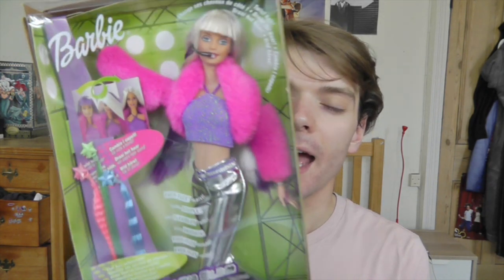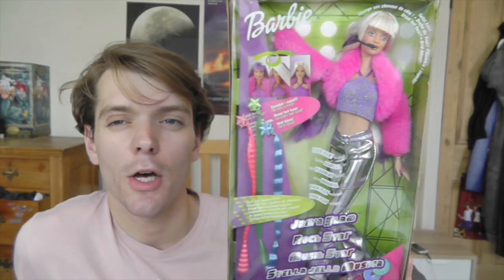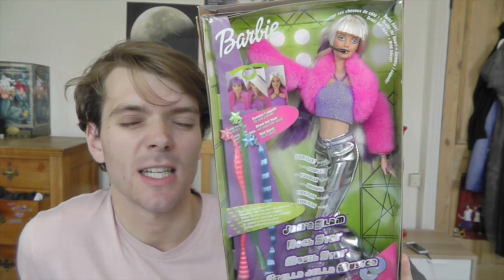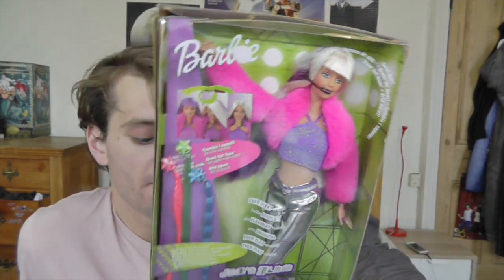I absolutely love her outfit. It kind of reminds me of what Britney Spears wears in that one video — I can't remember the name of it, but she's in a truck in the clouds. It's a weird video. If you know what I'm talking about, make sure you mention it in the comments. But yeah, she looks awesome. Very early noughties, late nineties.